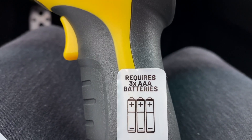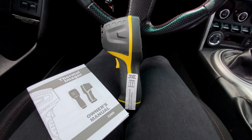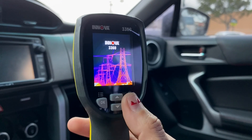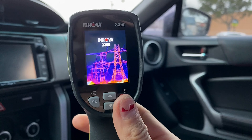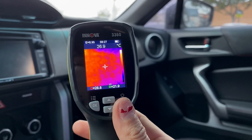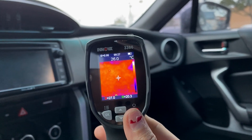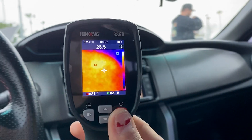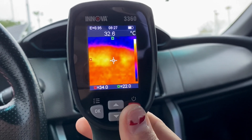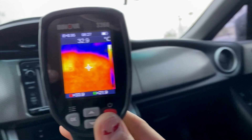Batteries are not included, so you will need three triple-A batteries to operate it, and a manual does come with the gun. The way this works is wherever you point the gun it will show you how much heat is being generated in that area. Right now I'm pointing at the dash and we see some orange and some purple, so there's not a lot of heat there. When I point over to the vents — since I had the heater on full blast because it was raining here in California — we see a lot of heat still being generated from those vents.